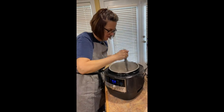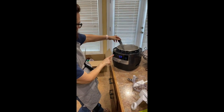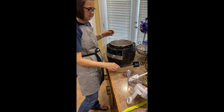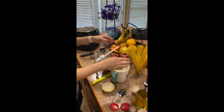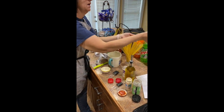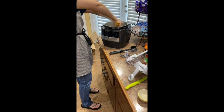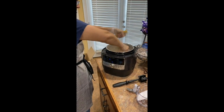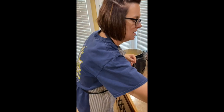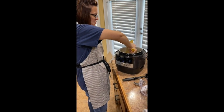All right, I think that we are able to now turn this off. I'm going to hit cancel and add my other ingredients. Super easy spaghetti recipe. I have a pound of spaghetti, and I'm just going to take it a little bit at a time, break it in half, and just lay it in the pot — kind of criss-cross it.